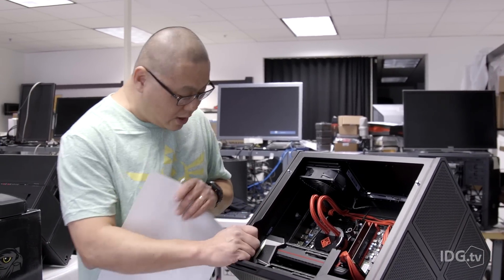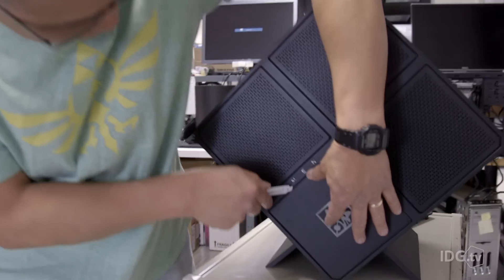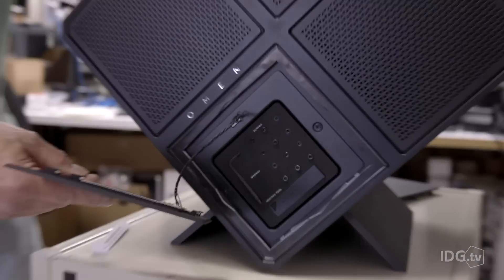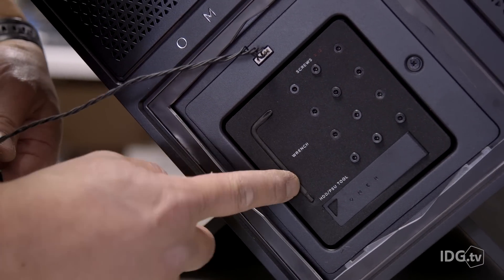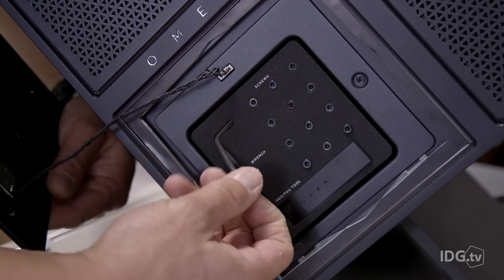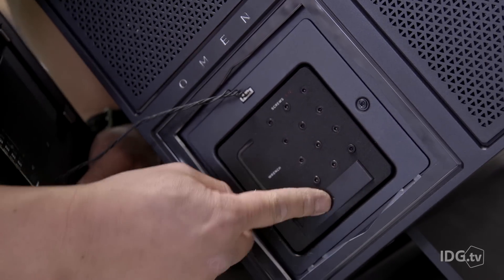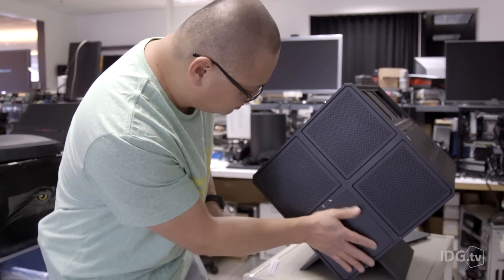You get a little secret toolkit that is connected with magnets - a very nice touch. You have to be careful because it does have a power cable; the case does light up. The logo in front lights up. You get an emergency toolkit with spare screws because we all lose screws, an emergency screwdriver - handy for emergencies but you're not going to want to build a whole system with it - and a tool to unlock or lock the hard drive cages.